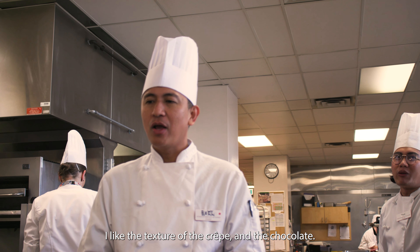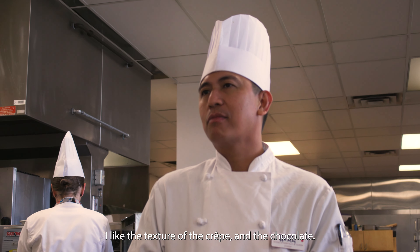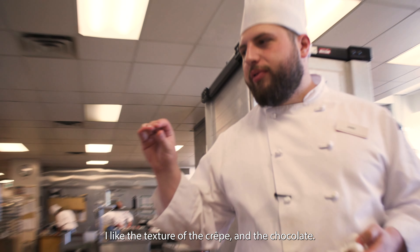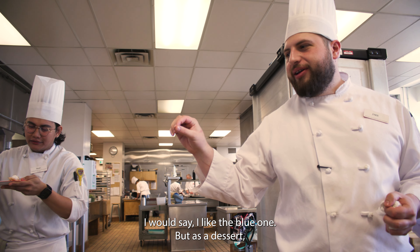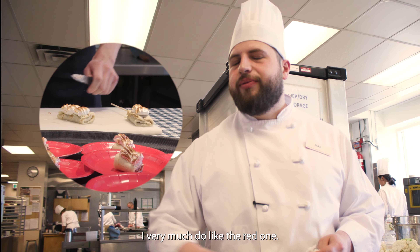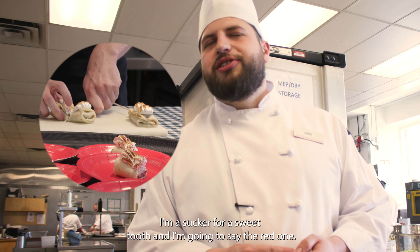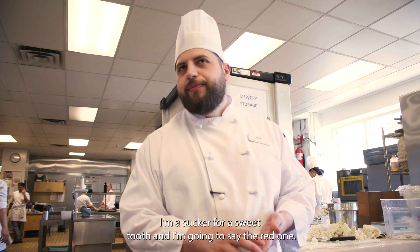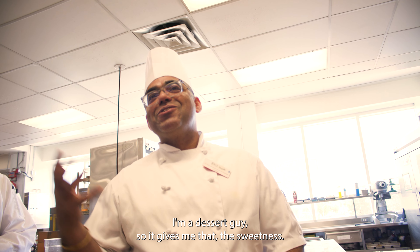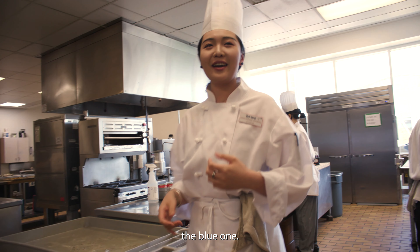I'm a savoury guy. I like the texture of the bread and chocolate on the top. For early in the morning I would say I like the blue one. I like it. But as a dessert, I pretty much do like the red one. I'm a sucker for a sweet tooth, so I'm going to say the red one. I'm a dessert guy, so it gives me the sweetness. But that blue one has a more complex flavour.